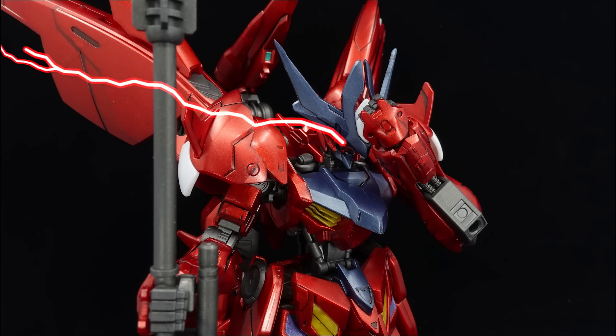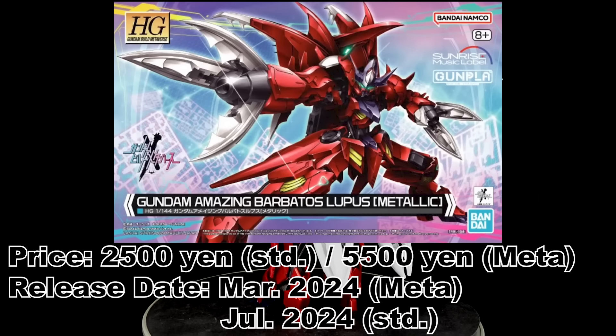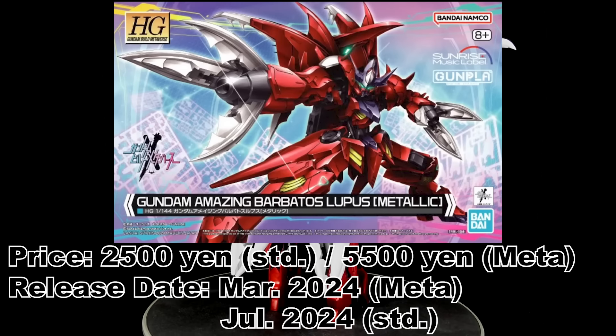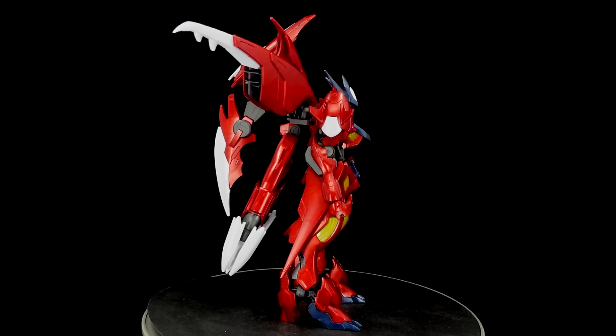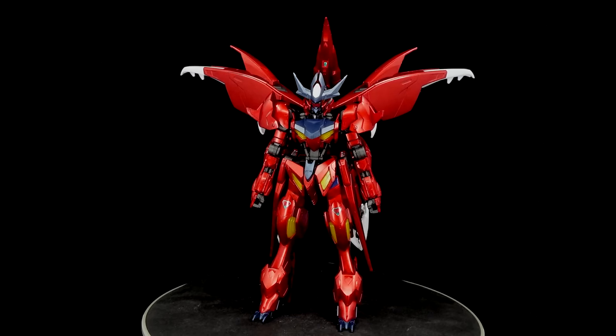What is going on guys? MJ2005 Gundam here, and today I'm going to be reviewing the high-grade Gundam Amazing Barbatos Lupus from Gundam Build Metaverse. Displayed alongside the Desert Type Command Quanta in the Gundam Metaverse lobby, Meijin and Kawaguchi built it up with the intention of pushing the Barbatos' ferocity to the maximum. And this version was the result of his collaborative efforts with a certain idol group from being touched by their efforts of promoting Gunpla.